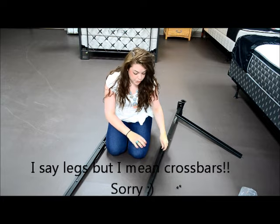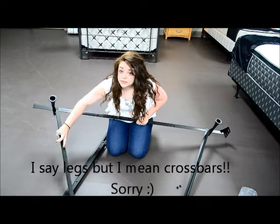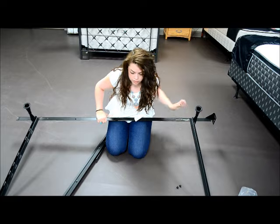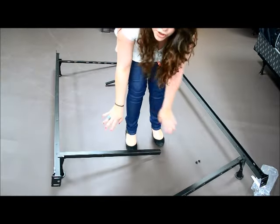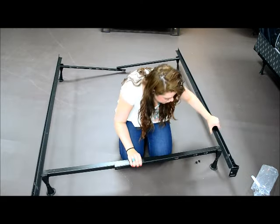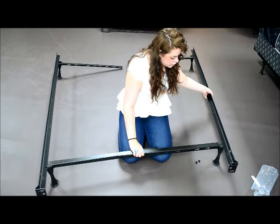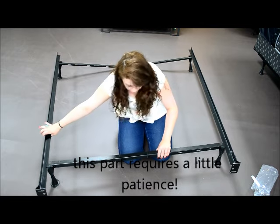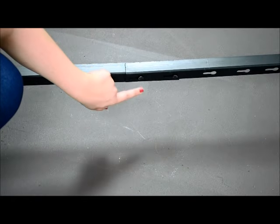Now what you do is swing your legs out. You are going to lock these two bars in place. I have it locked right here and right here.